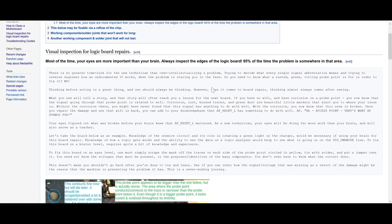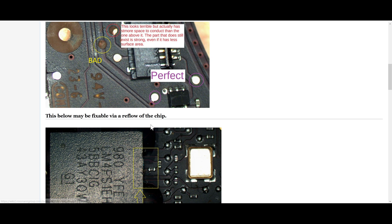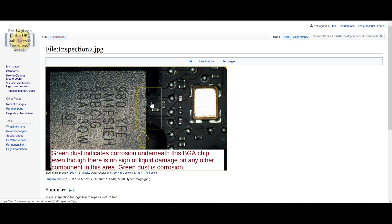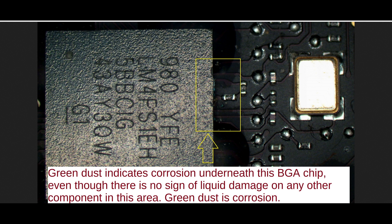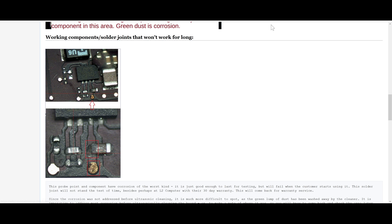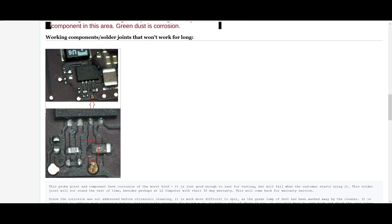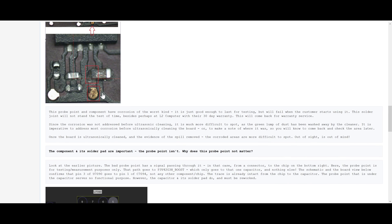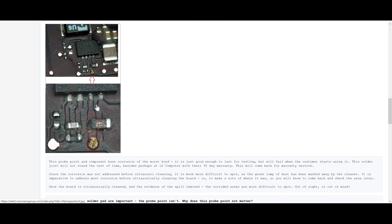Some of you pointed out the Air Force's guides with regards to visual inspection of corroded and oxidized components — it's great, but it's not really specific to our industry. So here I created a guide showing different probe points and what they look like. I was pointing out green corrosion underneath a chip, teaching people what green dust looks like underneath a corroded BGA. This BGA actually did wind up having bad pads under it. I go over how to tell that a joint is bad and is going to fail again, and what probe points matter versus which ones don't — for example, a probe point that's on the way to something matters, whereas one where the chip has already gone to a capacitor before it hits the probe point doesn't.